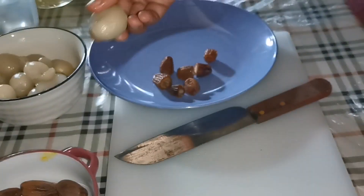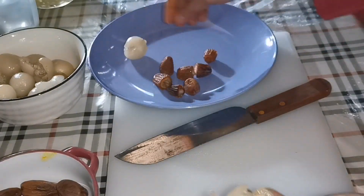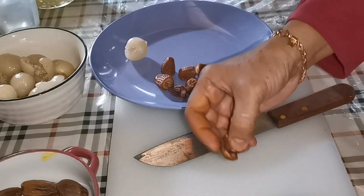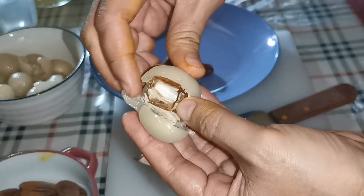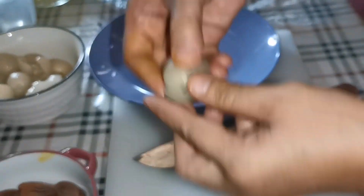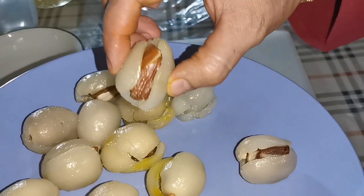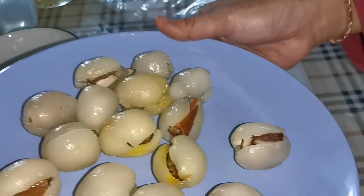Macam ini. Kita ambil lagi, kita masukkan korma ini kita masukkan di dalam rambutan ini. Kemudian kita tutup dia. Oke, kita buat sampai selesai ya. Oke selesai, rambutan dia kita sudah inti buah korma. Sekarang kita mau goreng ya.